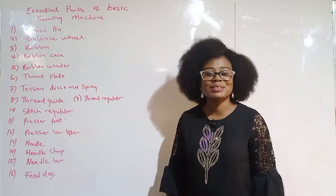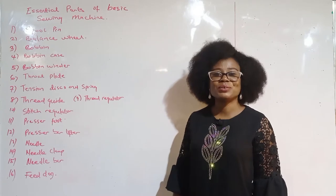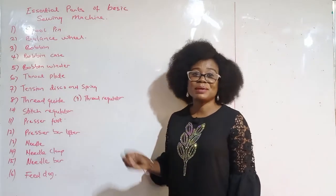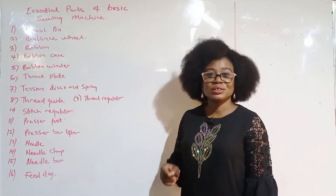Hello, welcome to Classic Fashion Design Academy YouTube channel. My name is Kenwiri Wabukola Obudari. This is our beginner series. In this video, I'm going to introduce you to essential parts of the sewing machine, how to thread your machine and run your stitches.